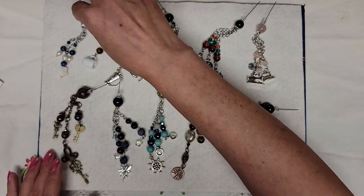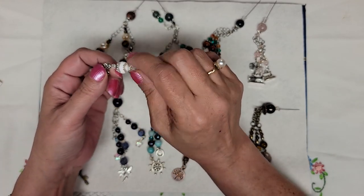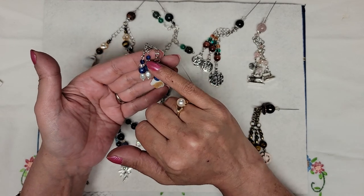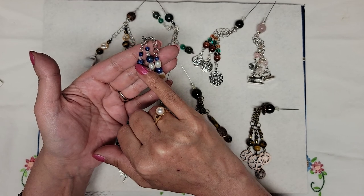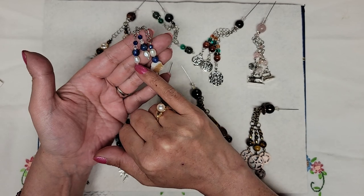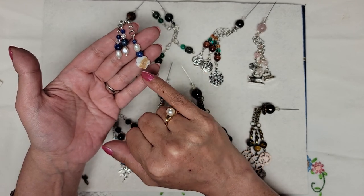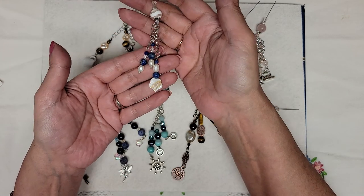I'm going to start with number one here. This is a Jersey Style Agate with Swarovski Crystal, and we also have Lapis Lazuli beads — these small ones and these ones here. These are also Swarovski. Then we have Freshwater Pearl Rice Beads in various sizes, and the Lapis Lazuli again. And this is a hand-carved, 12-millimeter shell flower bead as the charm.